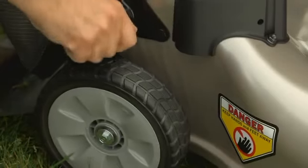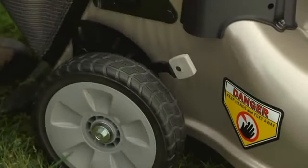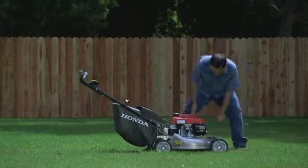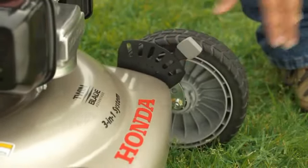To adjust the cutting height, pull the adjuster handles away from the mower and move them toward the front of the mower to raise the deck, or toward the rear of the mower to lower the deck. Make sure all four adjusters lock into the same setting.